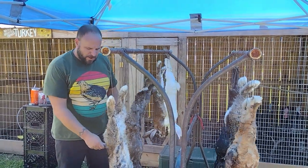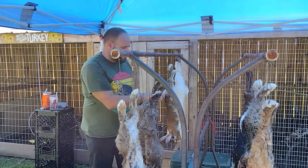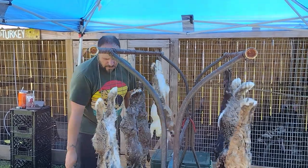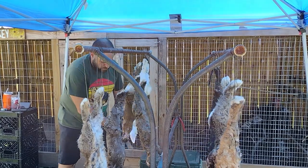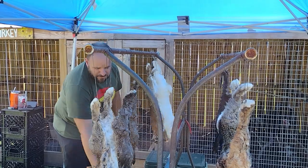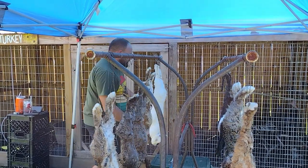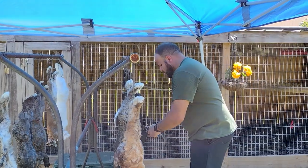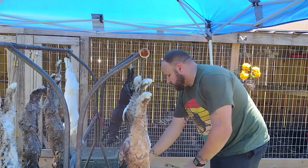We're butchering our meat rabbits right now. We like to save the ears — we dehydrate them for dog treats — and the tails. We make fancy little keychains. It's a set of grow outs. You're always procrastinating, and one of the biggest procrastinations was butchering the rabbits. So I'm just going by and taking the tails, taking the ears, and processing those later.